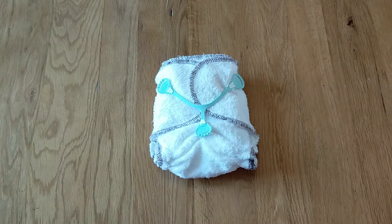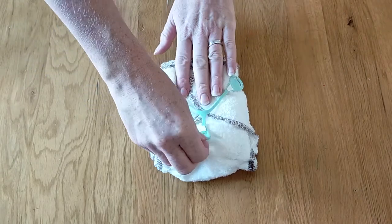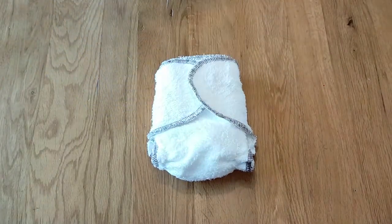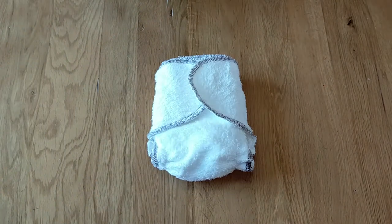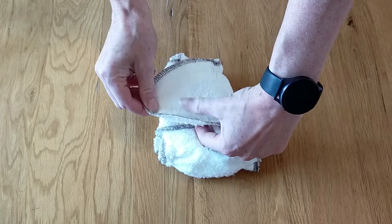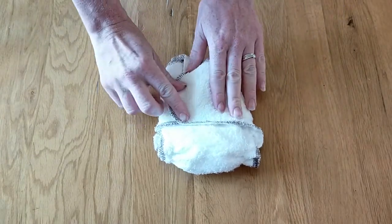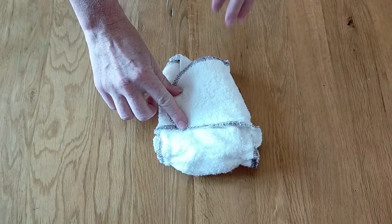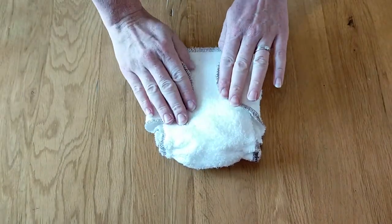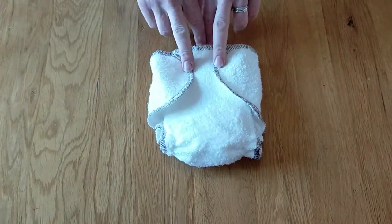Having a nappy nipper fastening nappy for your newborn is ideal because it means you can get a really nice neat fit regardless of the shape or size of your child. For a child at the lower end of the weight range you can cross over the tabs like this, giving a nice neat fit. For a child at the upper end of the weight range the tabs can be further apart.